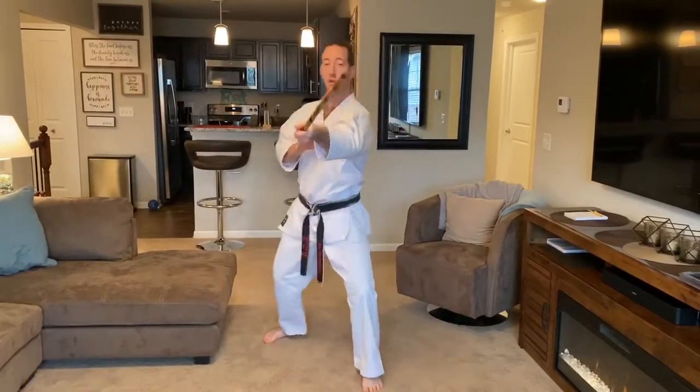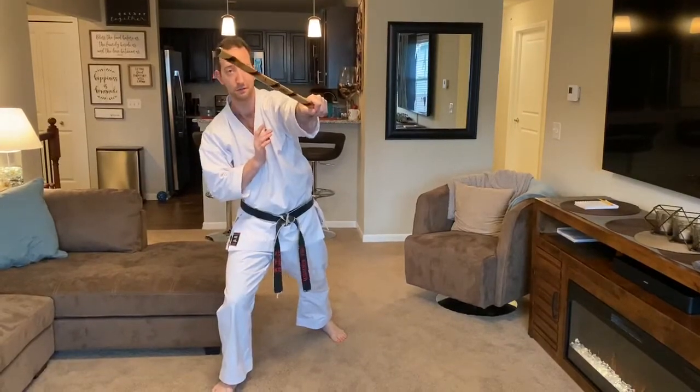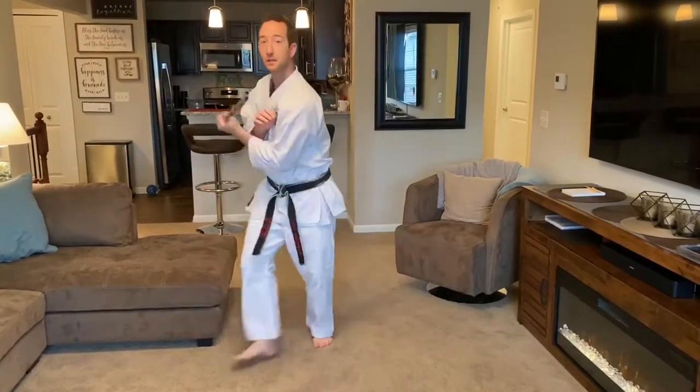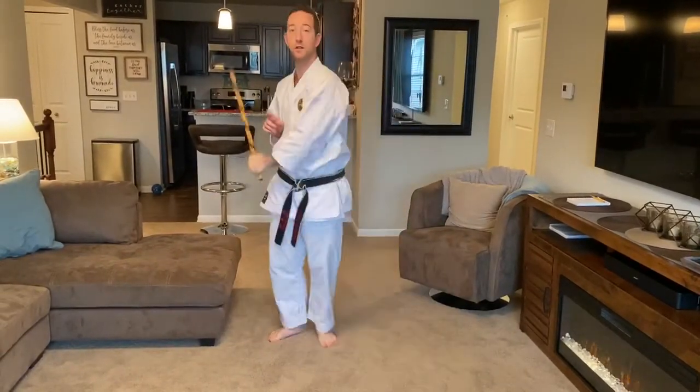Number one, and two — that would be your left foot forward. Now three, right foot forward. Let's go under the ribs: four. Five. When you're poking, relax your grip until the impact of the poke. Six. Around — seven. Eight. Low: nine. Low: ten. Eleven. Circle: twelve.